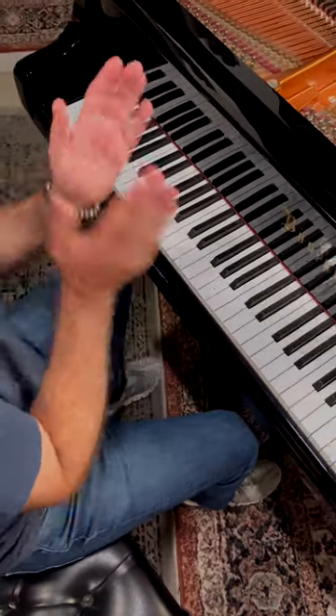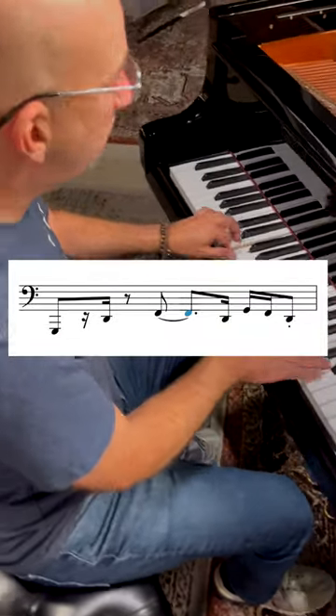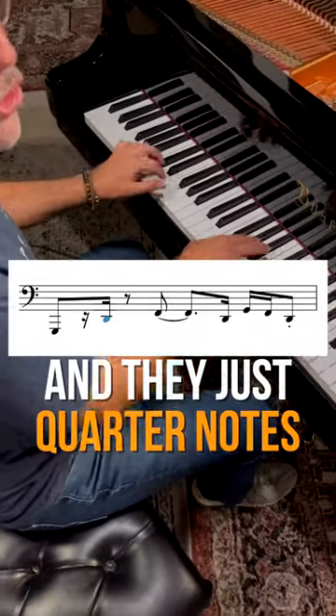Before I get the 16th notes. Right? And then just quarter notes in the right hand.